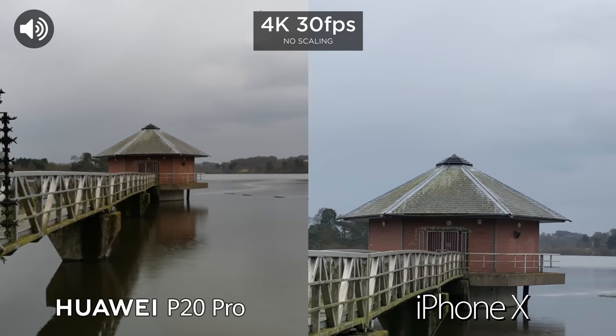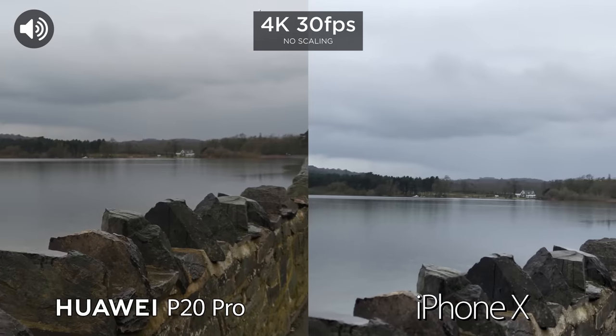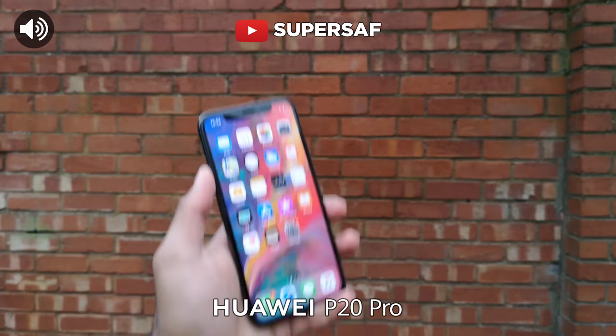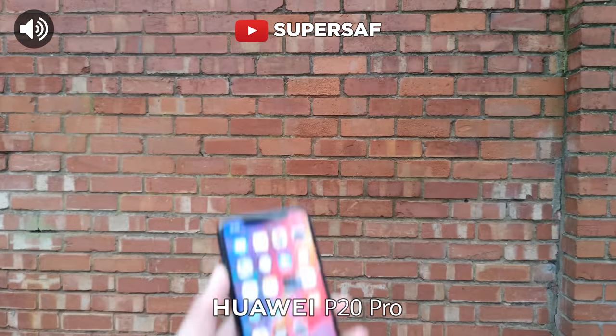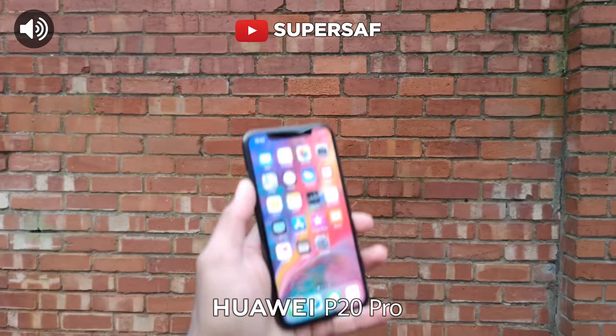As far as I can see right now it does seem to be digital zoom, so just bear that in mind. Testing out the autofocus on the P20 Pro — very, very fast indeed.